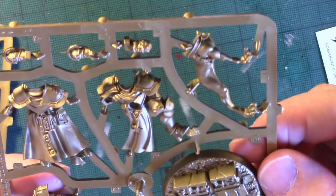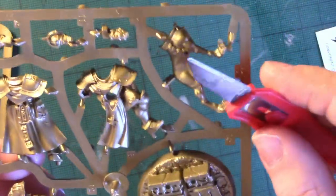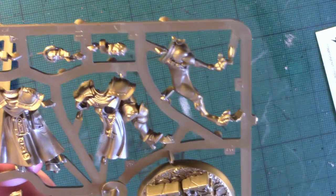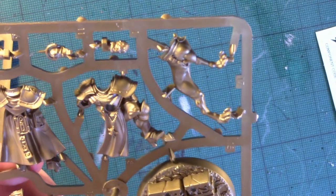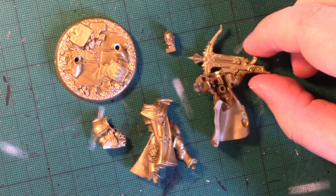I'm going to separate these from the sprue, clean the mould lines off using this knife, and then I'll be back in a minute to assemble the models. I'm now ready to assemble the various models.